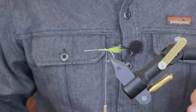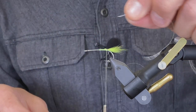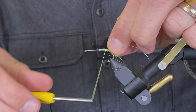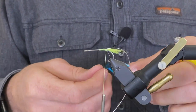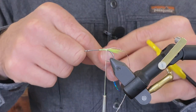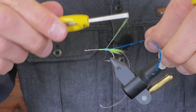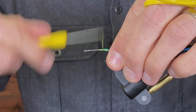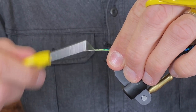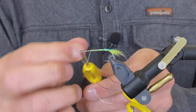Next I'm going to tie in the uni French twist in medium silver — just going to start that. Then I'm going to take this aqua holographic flash material, tie that in as well, and move things up a little bit.